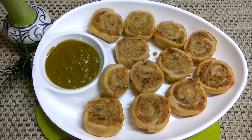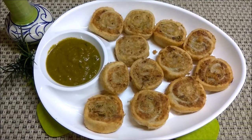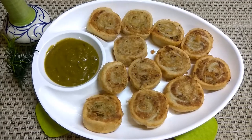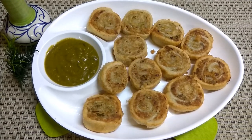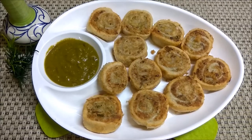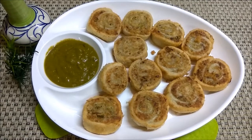If you like this recipe, please press the like button, subscribe button, and press the bell icon. Thank you so much for watching.